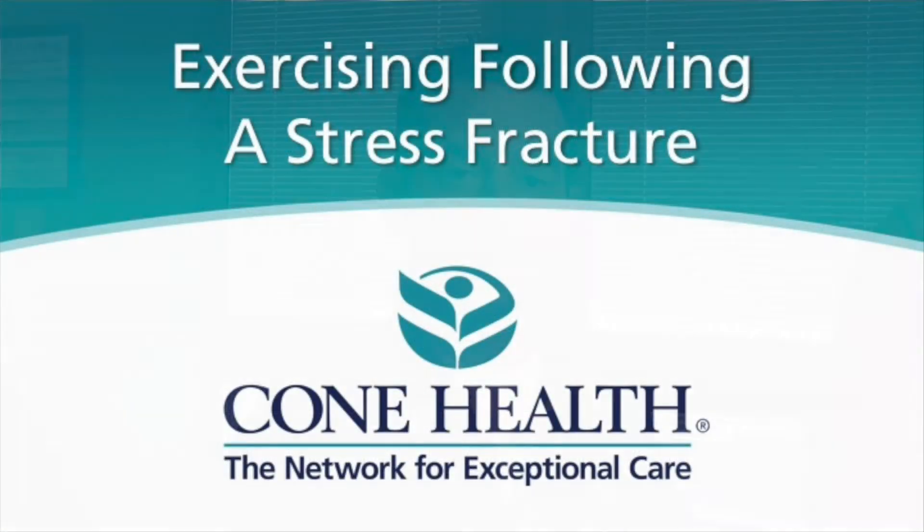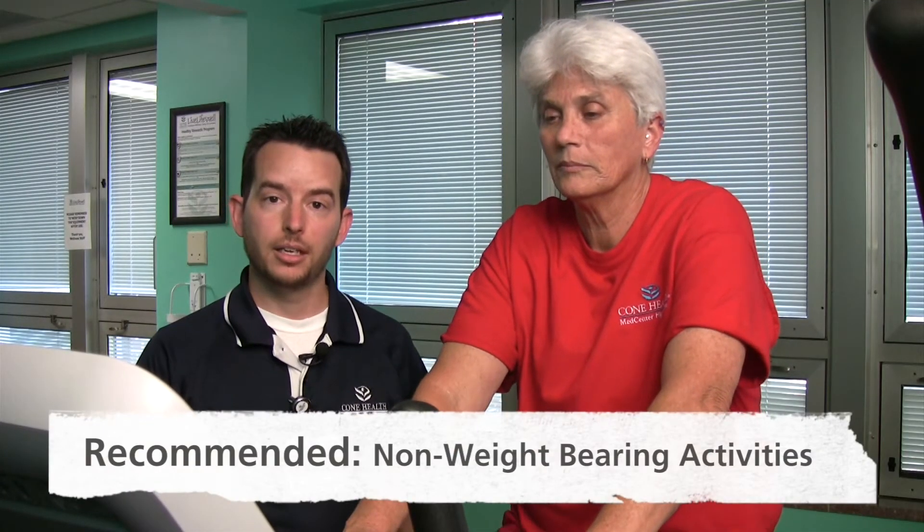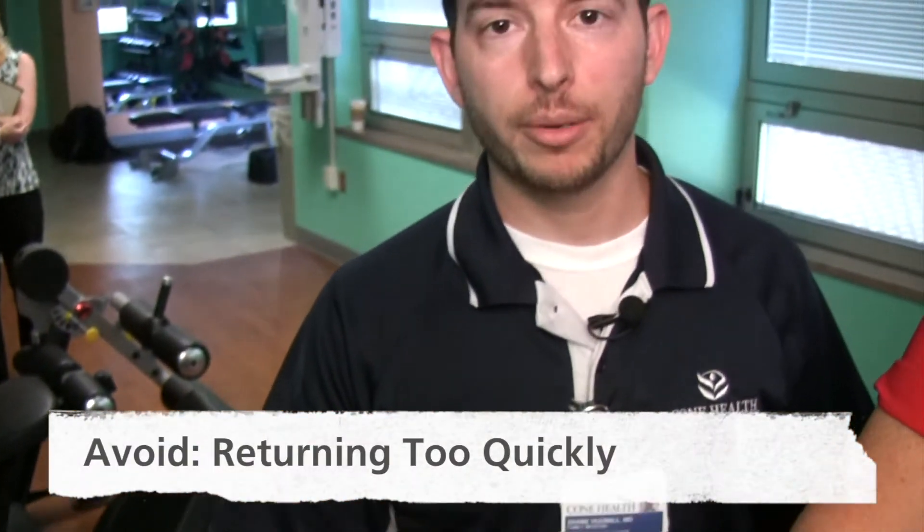Exercise following a stress fracture really depends on the location of the fracture. With some, like the lower leg, it may be as early as two weeks in a brace that you could exercise. Others may require several months and you may not be able to put weight on that area. Your doctor will typically start with non-weight-bearing activities such as cycling or swimming before getting you back into your running program. The major thing to avoid is going back to your running schedule too quickly — you have to slowly increase it each week.